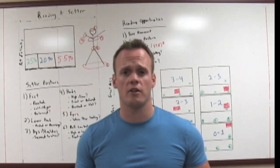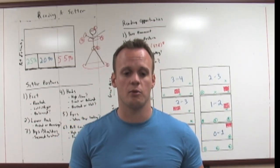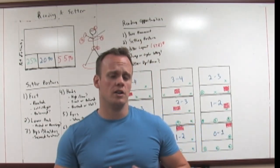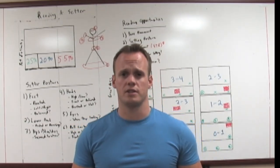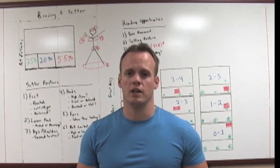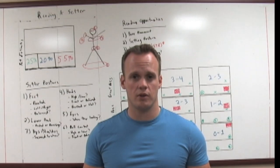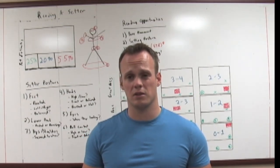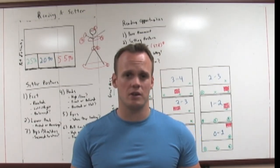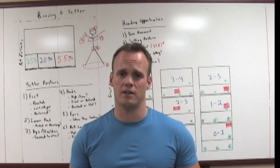Today we're going to talk about one of the hardest skills in volleyball, and it's easily one of the most undertaught skills. This is going to be a pretty involved video, so make sure you take some time and really try to understand this. Maybe even watch it twice if you can, because if you can get this down it's really going to help you a lot — both defensively, offensively, blocking — literally everything. Reading a setter is difficult. There's a lot that goes into it and it's done very quickly, so you really have to pay attention.